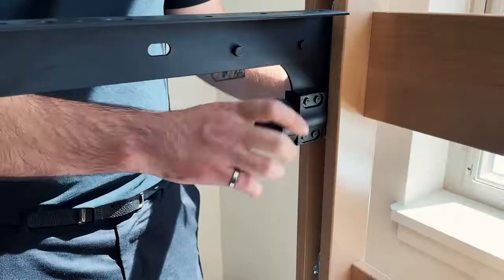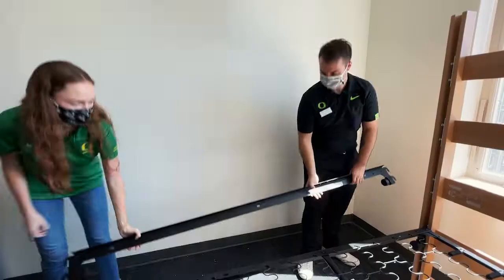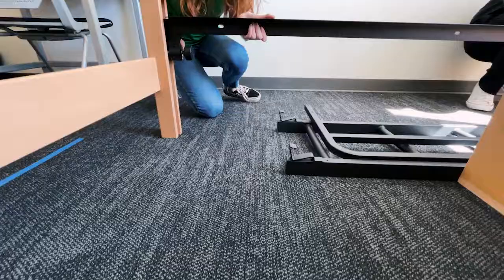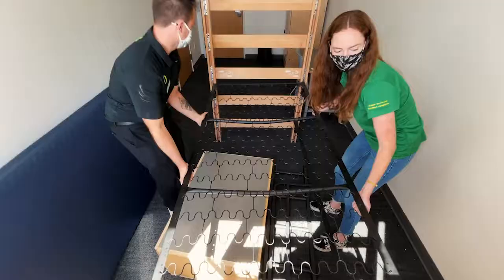After removing your mattress, unscrew the support bar located above the spring base and slide it out of the wooden bed ends. Then place the bar back on the wooden bed ends below the spring base and tighten the knobs. This is used to support the wooden bed ends when moving your bed to the lofted position.